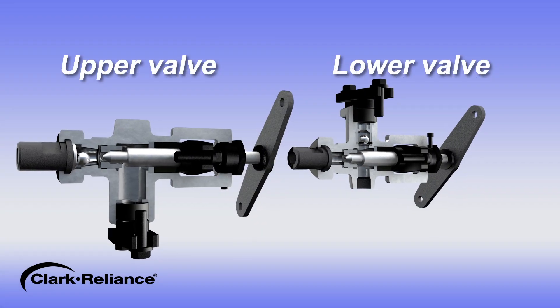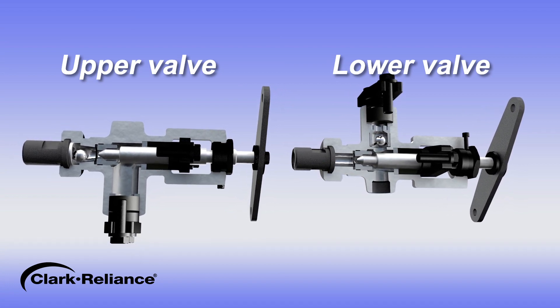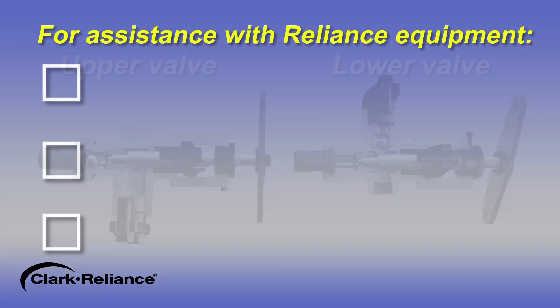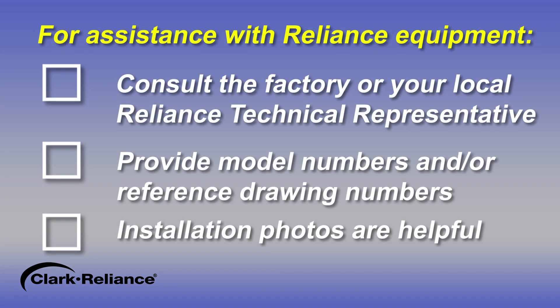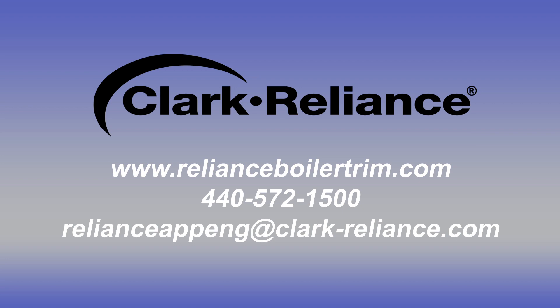To inspect the ball checks, refer to the OEM instructions for the components of the water gauge valves. For assistance with Reliance equipment, consult the factory or your local Reliance technical representative with any questions. Please have the model numbers and/or reference drawing numbers available when calling. Installation photos can also be helpful for diagnosis of a concern. You can also contact us at relianceappeng@clarkreliance.com.